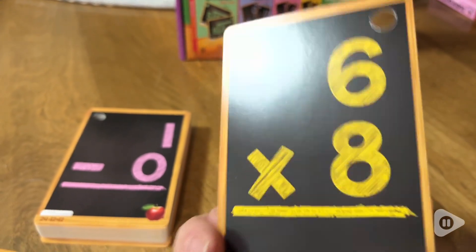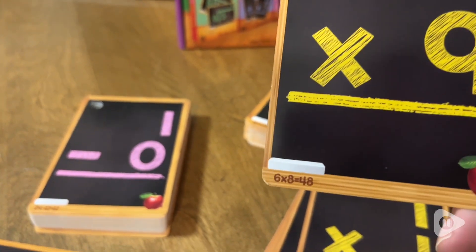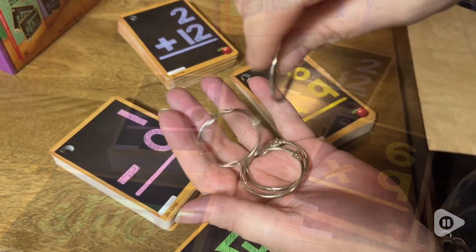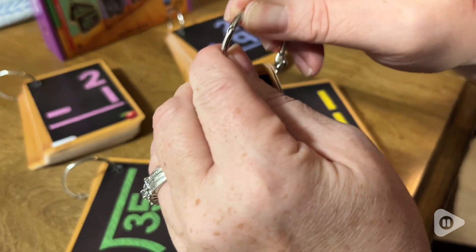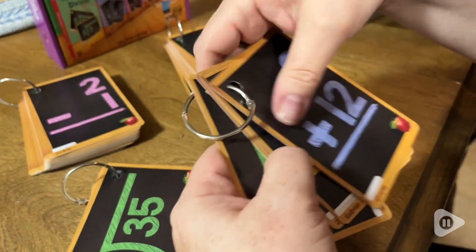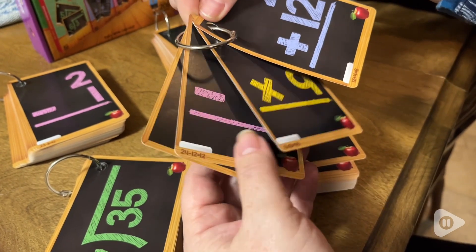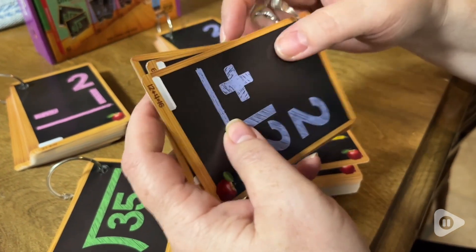I love how it has the equation on one side and the answer on the other. Each card has two equations and two answers. To help keep things organized, they also include these metal rings. So you can either sort them out according to type, or you can even mix them all up together to really have a challenge and fun game for your little one.